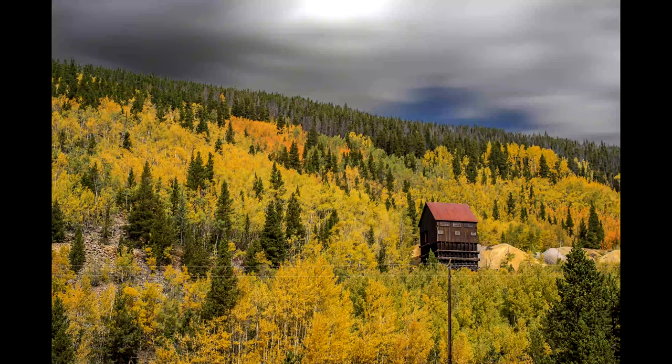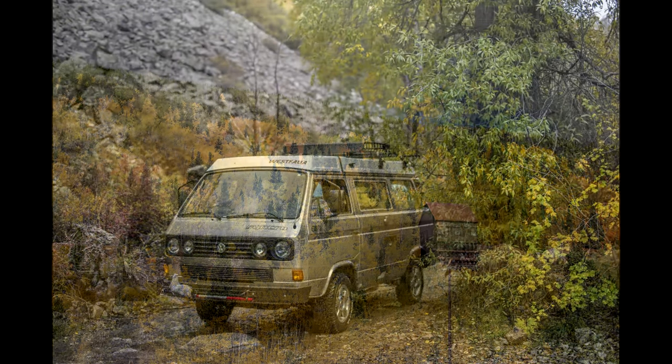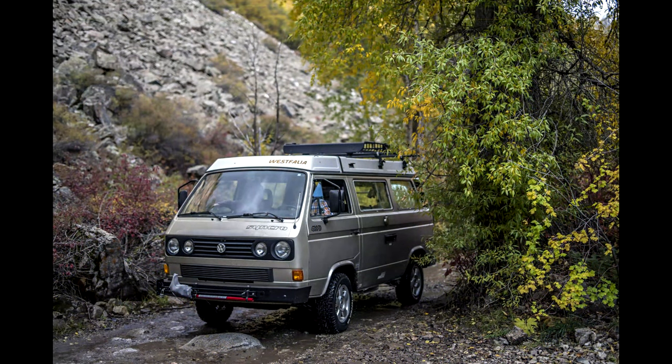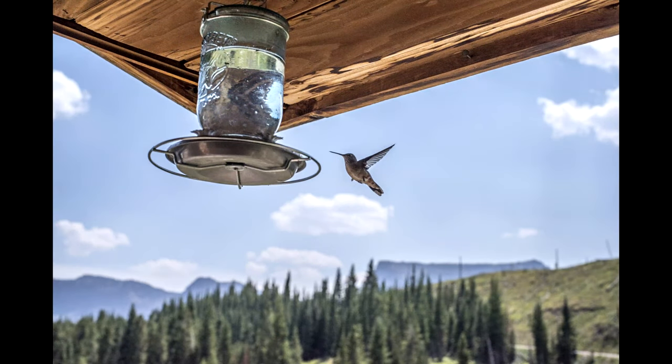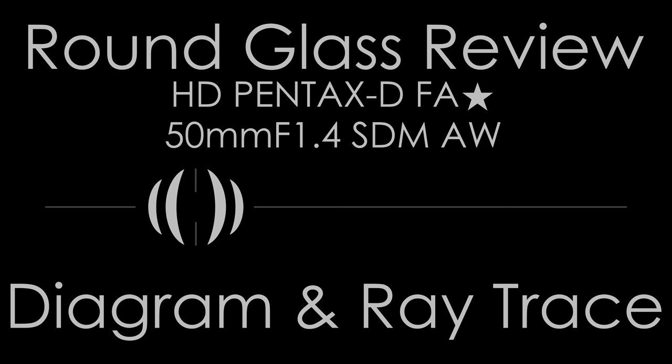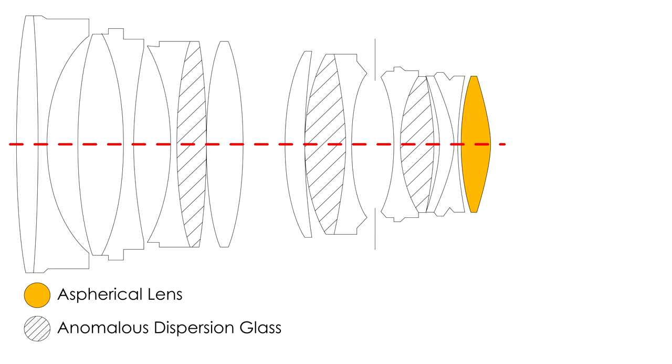However you use this lens — full frame or APS-C — it will work well in basically any conditions as long as you know how to use your camera to support it. The FA Star 50mm works well in every metering mode for every subject and will only let you down if you don't know how to use it or your camera well. This lens, owing to its quality and price, comes with the expectation that the user will know how to handle and control it.